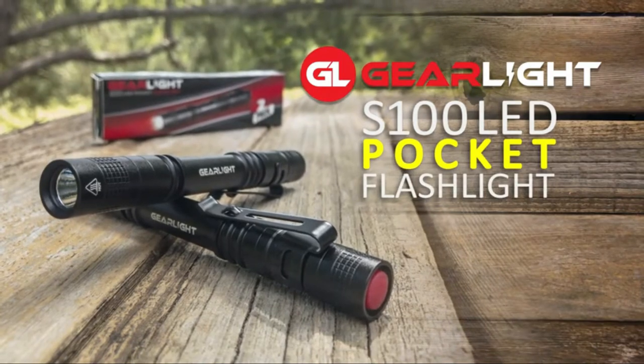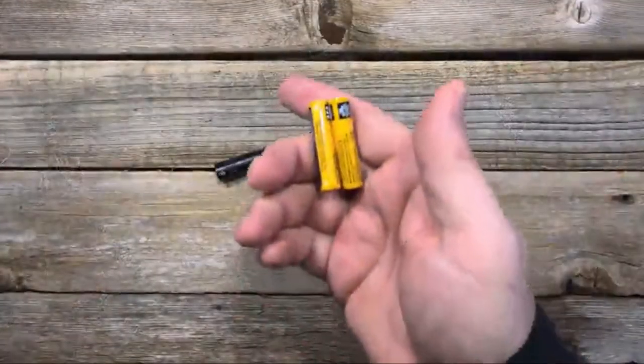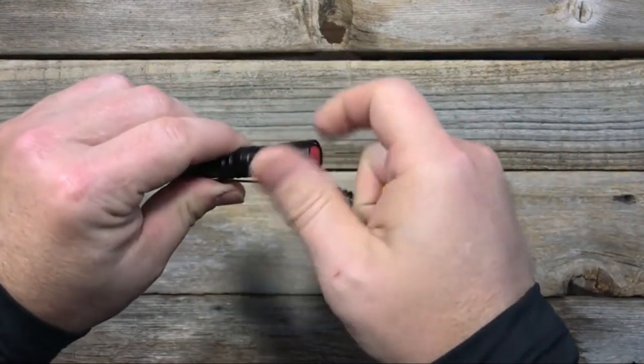One of the most important things in any trip is being prepared for anything. Whether you're camping or hiking, having a good flashlight can come in handy. To help make your life a little easier, we've put together a list of the best clip-on flashlights.